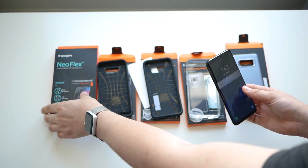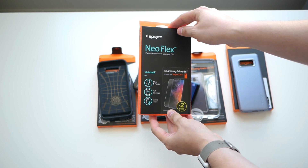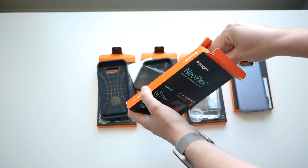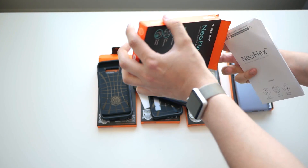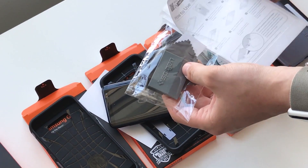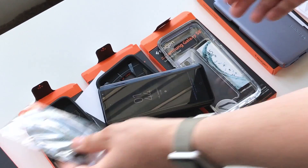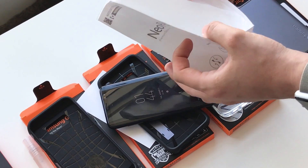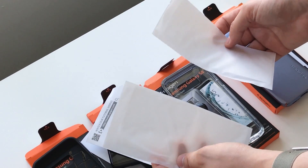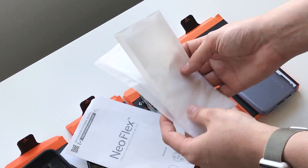We also got the Neo Flex Premium Optical Full Coverage film case — I'm not going to put this one on, but it's basically a screen protector that uses wet application, similar to Invisible Shield. I was really into Invisible Shield a couple years ago but haven't used one in a while. I've never been a big fan of wet application screen protectors, but I'm willing to give it a shot again.